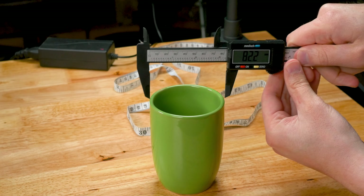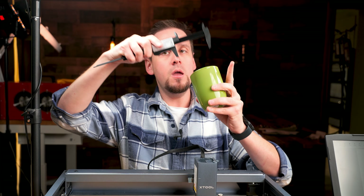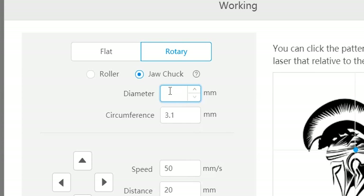So I'm going to turn this on and cinch it down. And there we go — 81.4. So when we go into Laserbox, I am going to put 81.4 when I have the jaw chuck option selected.